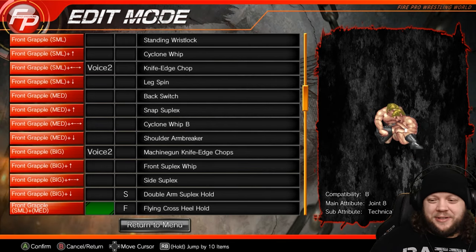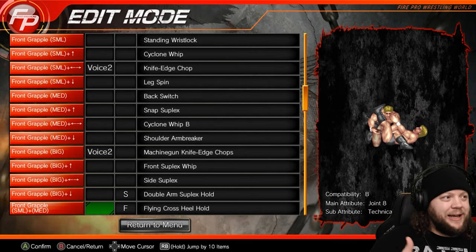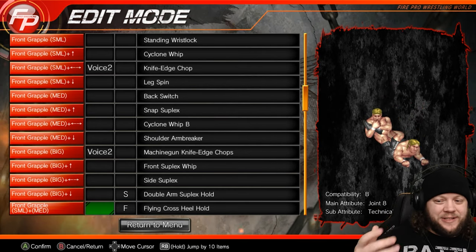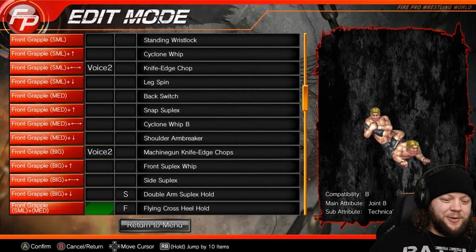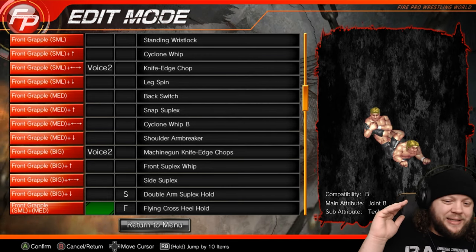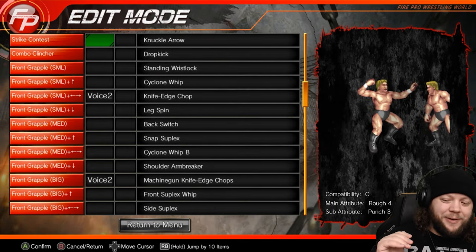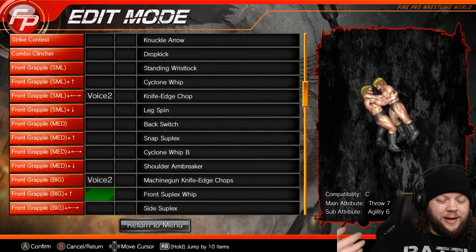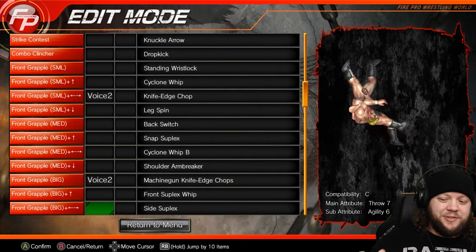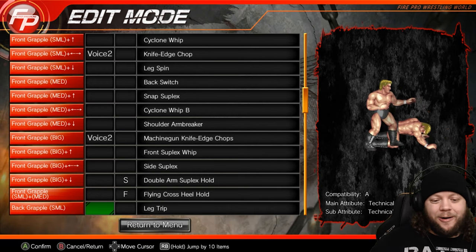For the finish for this technician, we have the flying cross heel hold — just a cool way to do a leg submission. We told you the logic of this edit is to focus on the arms and the legs, so we've got this leaping tackle into a leg lock that uses joint and technical, both of which are eight. I want to point out that we went through the entire moveset before doing our parameters, so we have a variety of compatibilities — some E's, C's, A's, B's — and the actual damage is pretty decent because we did the whole set first.